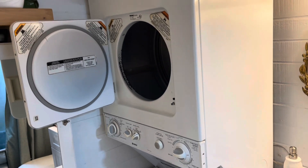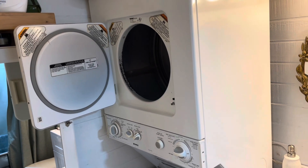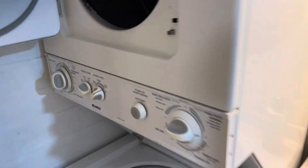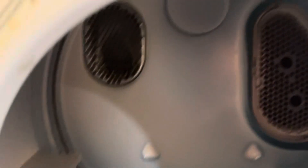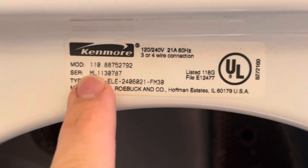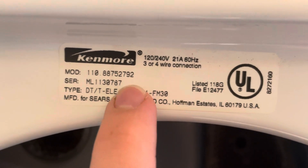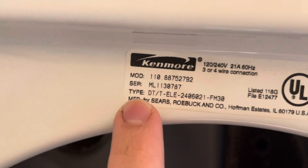I wanted to do a quick video on a couple of ways to troubleshoot a stackable washer dryer like this one. This is a Kenmore stackable washer dryer. The model number is located right here on the inside of the dryer door — it's model number 110.88752792 — and it also has the serial number on there as well.